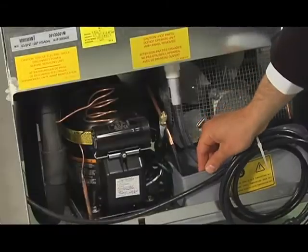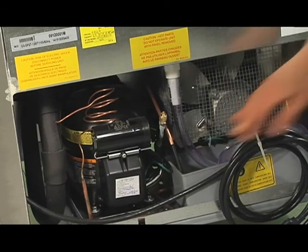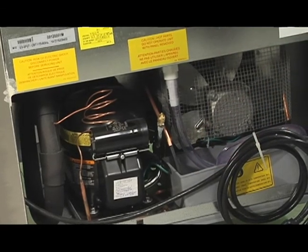Our condensing units include a hot gas evaporator for energy savings, a balanced hermetically sealed compressor, and a high efficiency condenser motor. The condensing unit slides out for quick service accessibility.